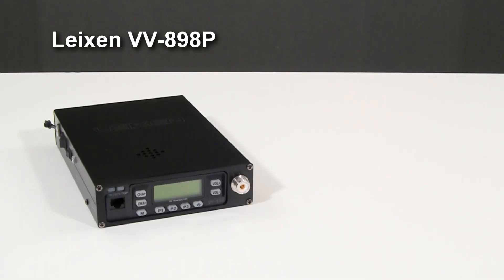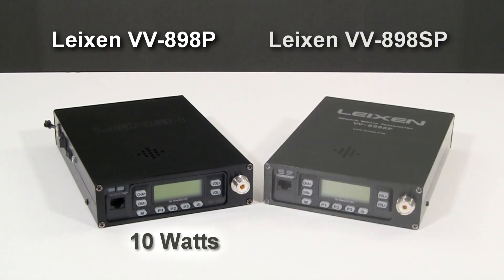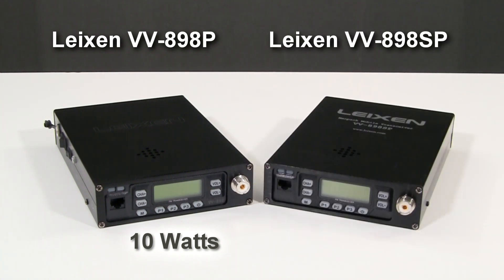Like the mobile versions, the VV898 backpack radios are available in 10-Watt and 25-Watt models. The Lation VV898P is the 10-Watt model and has a 6-amp lithium-ion rechargeable battery. The Lation VV898SP is the 25-Watt model and has a 12-amp lithium-ion rechargeable battery.